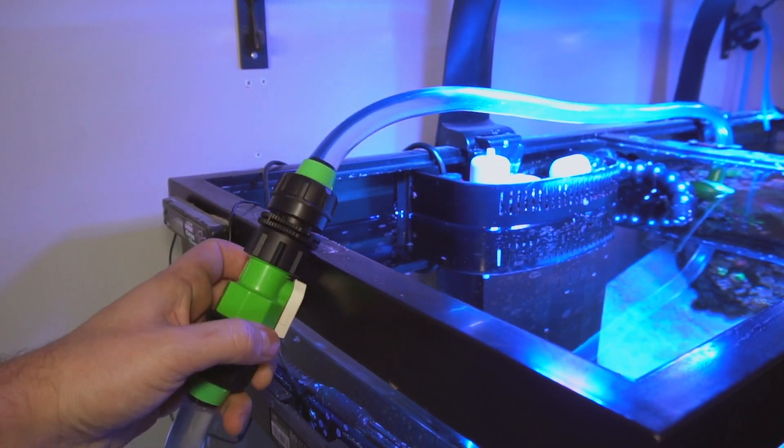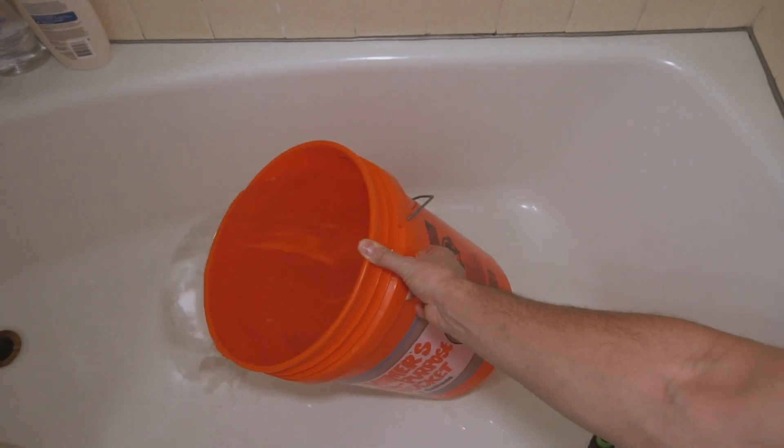Now I use a bucket still because I want to mark off the level of how much water I'm pulling out of the tank so I can accurately fill it back to the same level. Once I fill up the bucket once, flip the switch, pour it out, flip the switch again, and I'm done probably within 20 minutes. Water changes used to take me a lot longer and now it's super easy and convenient.